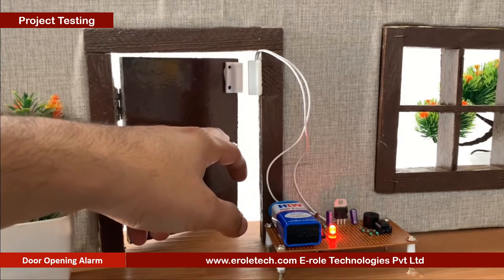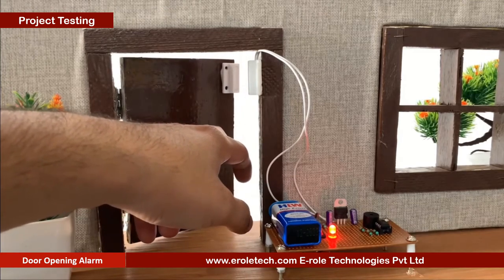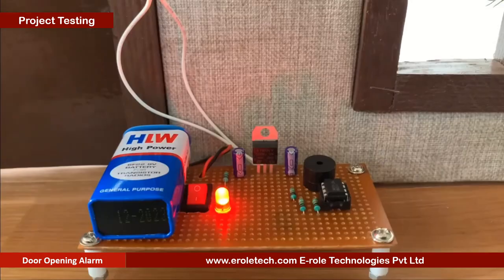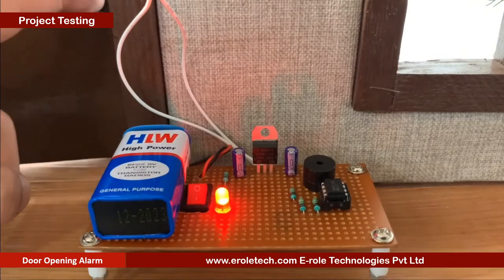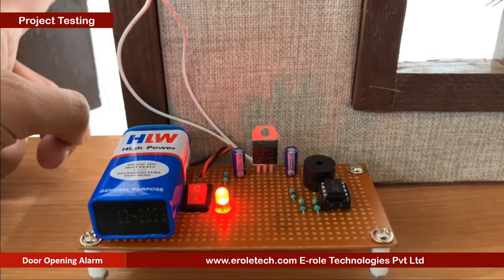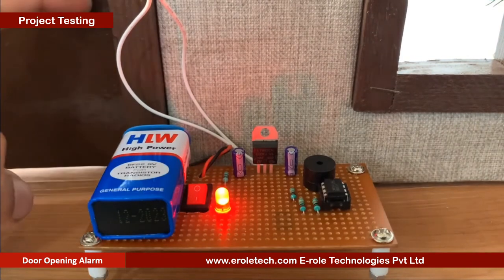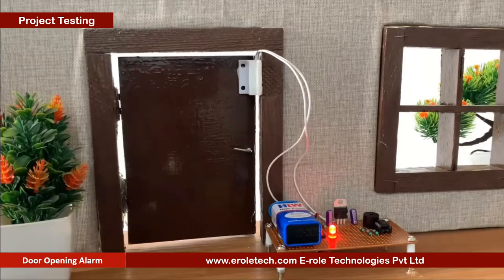When we open the door, the buzzer will beep. When the reed switch and magnet come closer to each other, or the door is closed, the buzzer will remain silent. Our circuit is working perfectly.